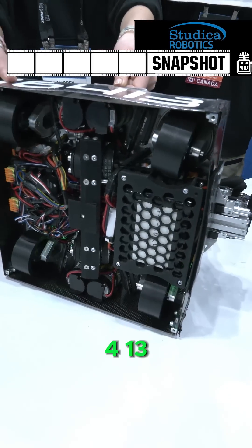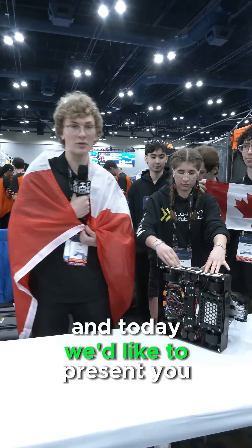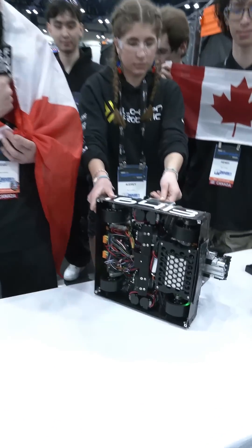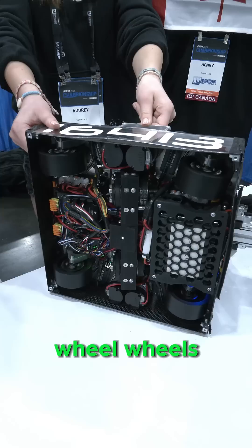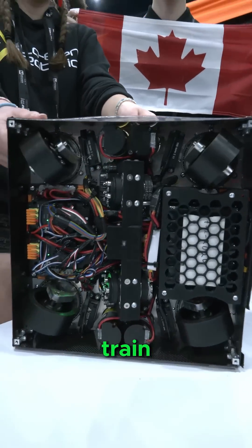Hi, my name is Sam from Team 16413 from Canada, and today we'd like to present to you our swerve drive subsystem. You can see here we have our swerve drive with four independently rotating wheels. It is a coaxial swerve drivetrain.